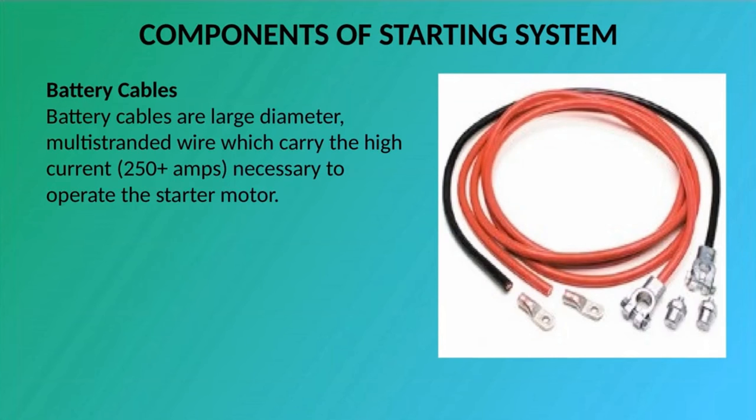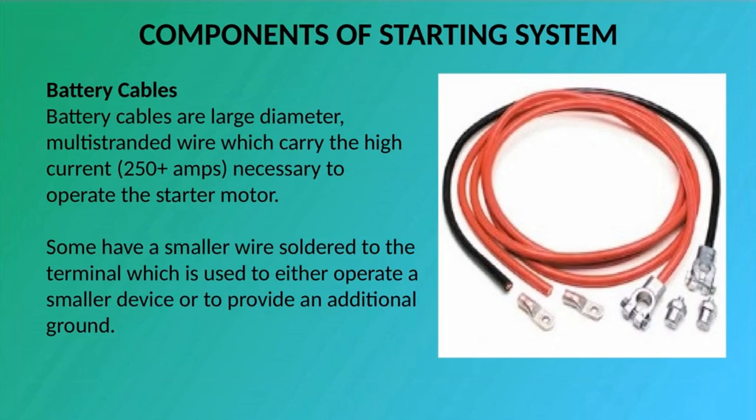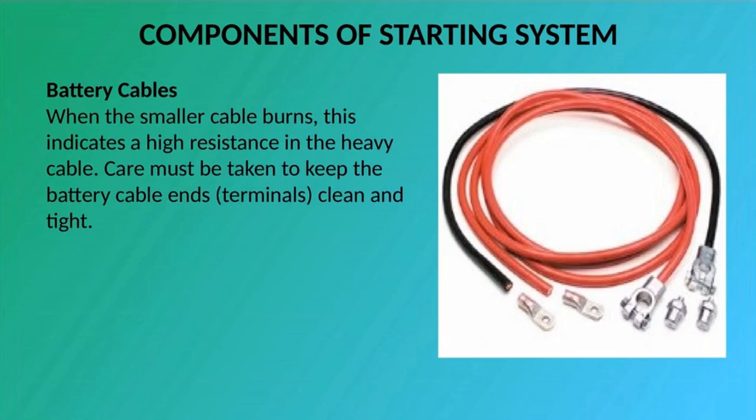Battery Cables: Battery cables are a large diameter, multi-stranded wire which carry the high current — 250 plus amps — necessary to operate the starter motor. Some have a smaller wire soldered to the terminal which is used to either operate a smaller device or to provide an additional ground. When the smaller cable burns, this indicates a high resistance in the heavy cable. Care must be taken to keep the battery cable ends and terminals clean and tight. Battery cables can be replaced with ones that are slightly larger but never smaller.